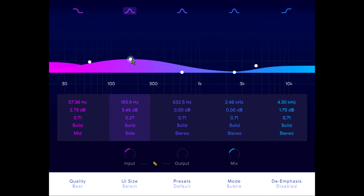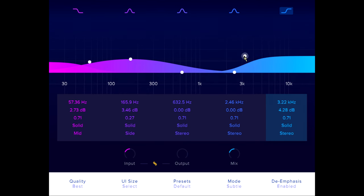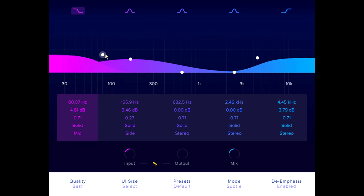If you enable the de-emphasis option at the bottom right, Spectre will compensate your boosts by subtracting the clean signal again after the distortion stage. In practice this means that the EQ boosting effect will be reduced or removed altogether, depending on the distortion style and how hard you are driving it. So you can add harmonics to parts of the spectrum without changing the level of existing content so much.